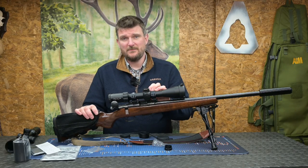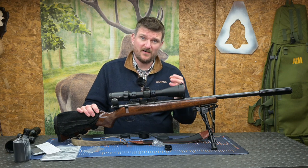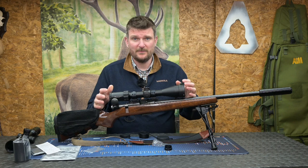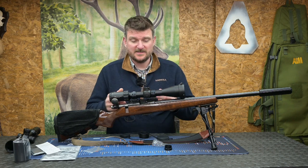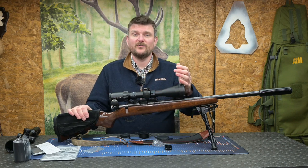Parallax control on the left side goes from ten metres to infinity, so you can use this scope on any rifle type from a rimfire or air rifle all the way up to a centrefire. There's a significant 100 millimetres of eye relief so you have no trouble with recoil control on larger centrefires, and because it has that ten metre minimum parallax distance it's going to suit an air rifle too.